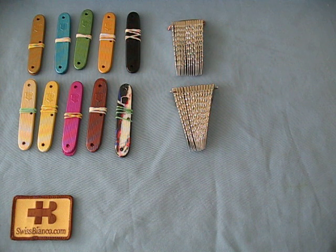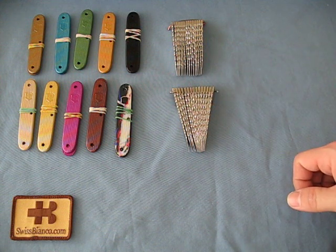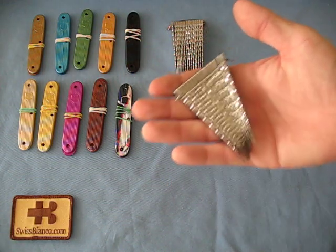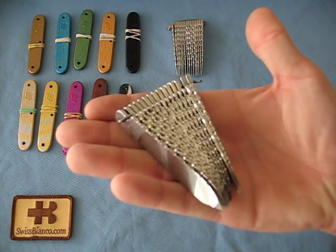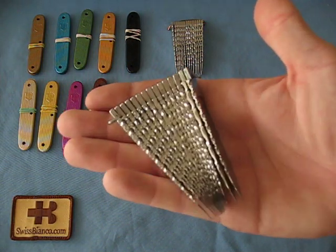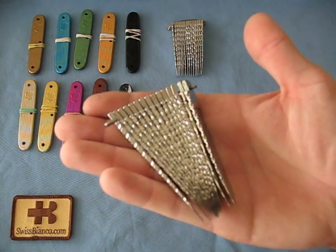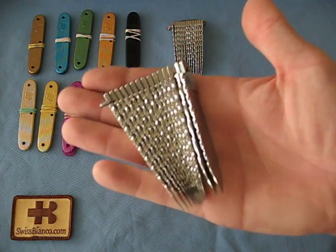Some will have colored ALOX scales and some will feature file-worked main blades. The file work is done by US artist Tom Stratton. It's made by hand — basically a nice embellishment of the main blade. It looks really, really pretty and makes it something special. Each one is made by hand and slightly different, unique.